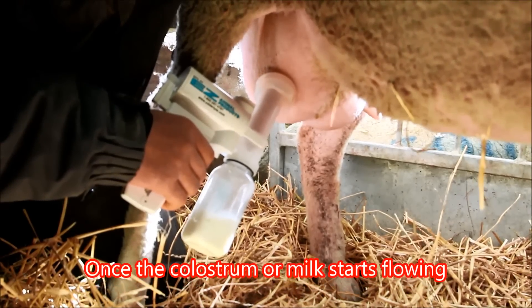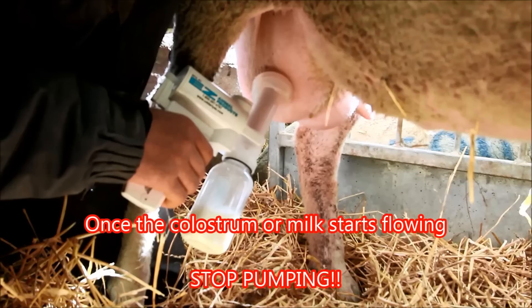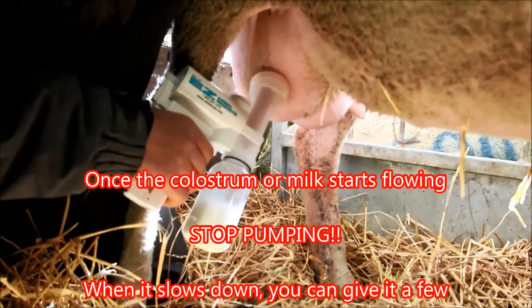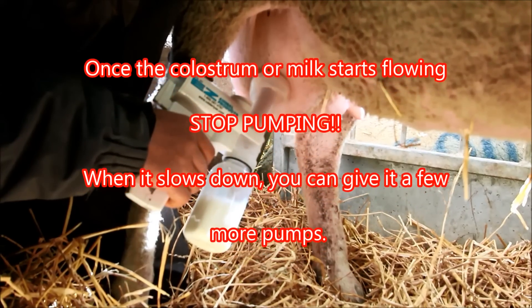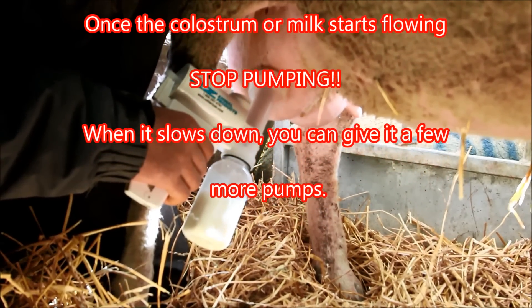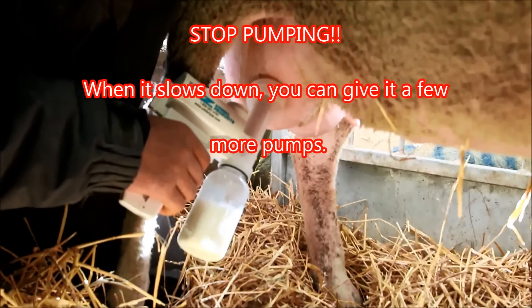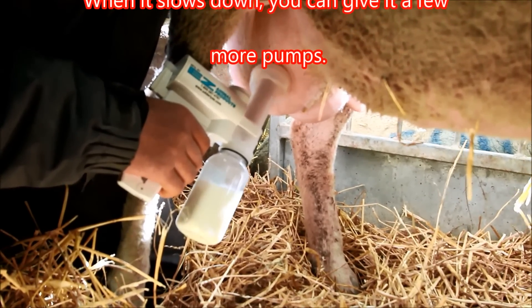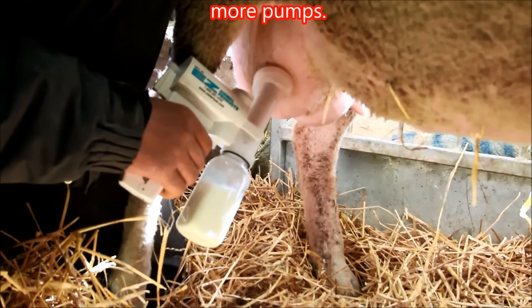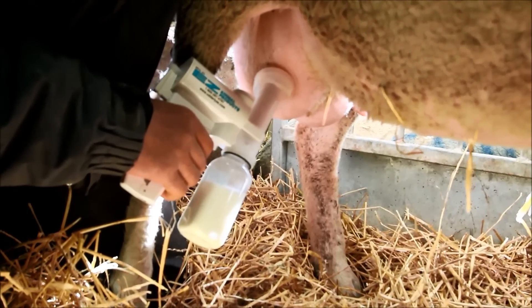After we pull a little bit out of here, we're going to redo it and I'll show you that we can do it without the extractor tube insert. How far did it pull down in there? It's all the way down. This ewe's got teats that are way too big — that's part of the problem, that's what her size is already cut to.